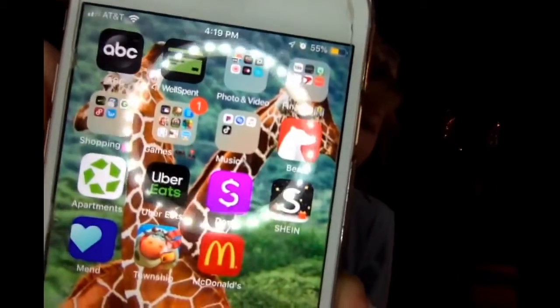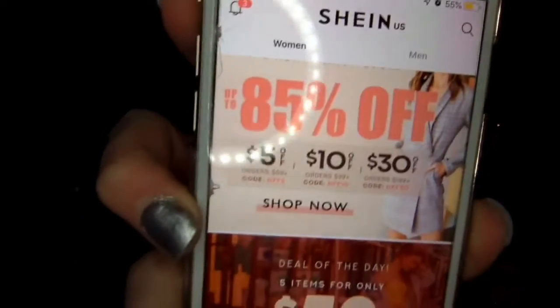Right there is the app, and when you click into it it looks like this. 29 things for $217 — that makes everything about $10 each, so I thought that was a pretty good deal.